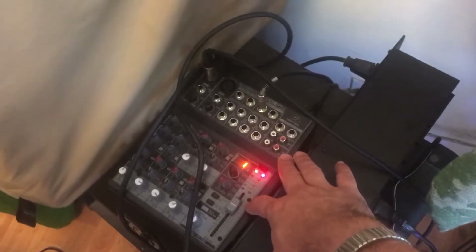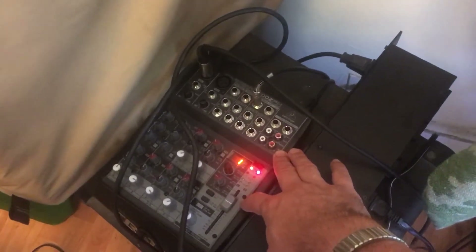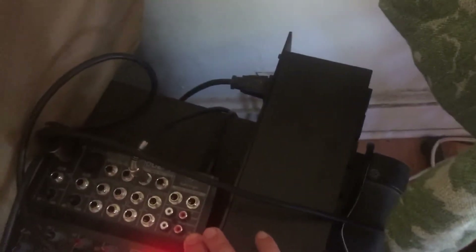So what is return one? Return one is this Behringer 1002FX console. All I need from it is to be able to plug in my phantom-powered microphone and just set the level so it doesn't peak — that's all I need to do.